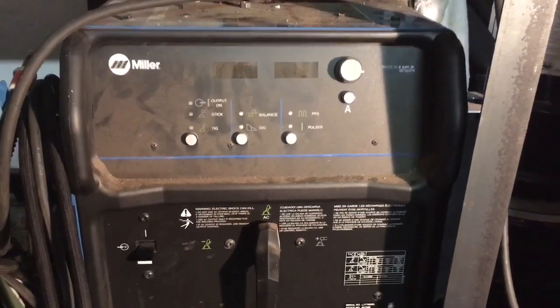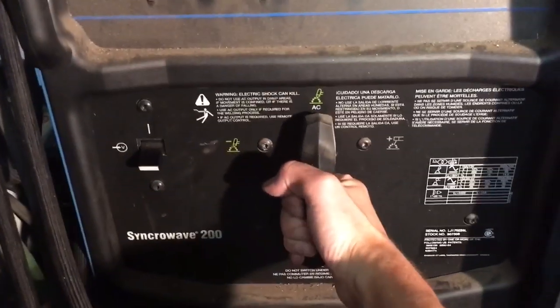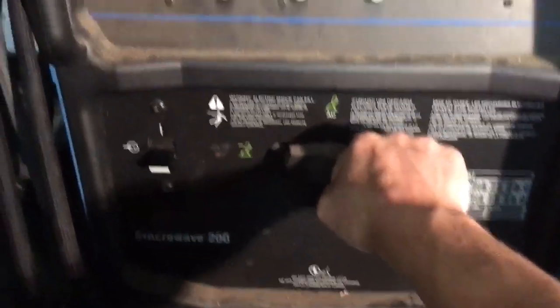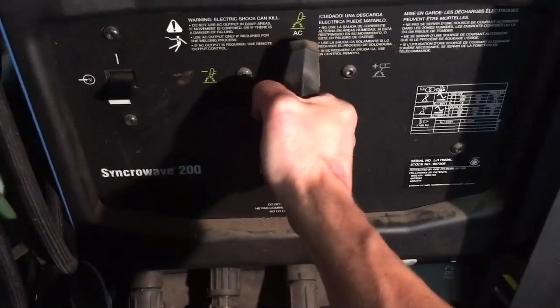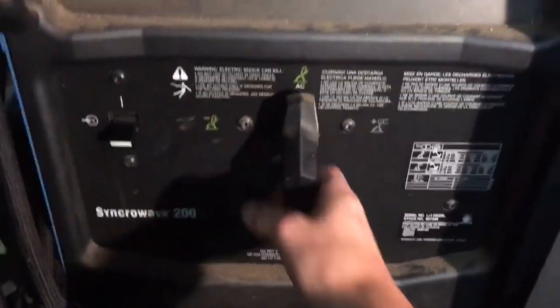Here is your basic TIG welder — this happens to be a Miller Synchrowave 200. Right here is your handle which goes from AC, which is for welding aluminum, to DC, which is for welding steel and stainless steel. There's also a stick welder setting, but we're not doing that today because we're TIG welding, so we're gonna set this to AC since we're gonna be welding some aluminum.